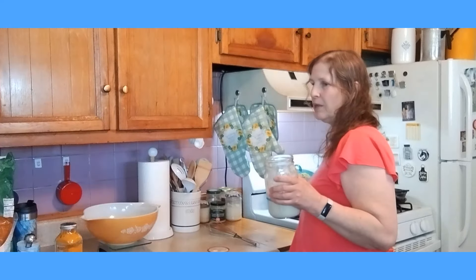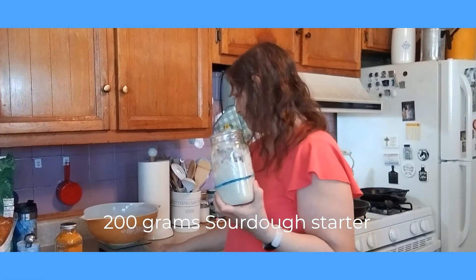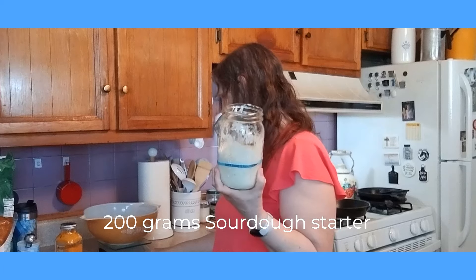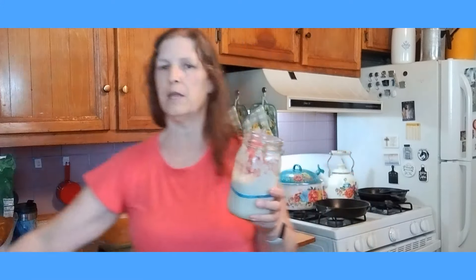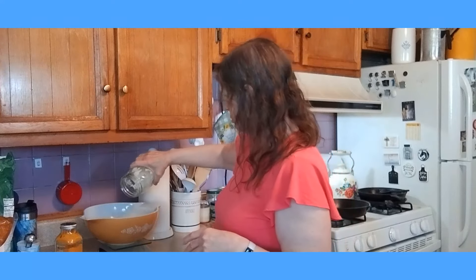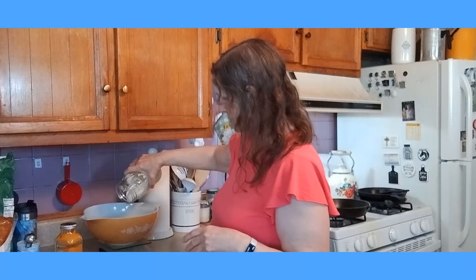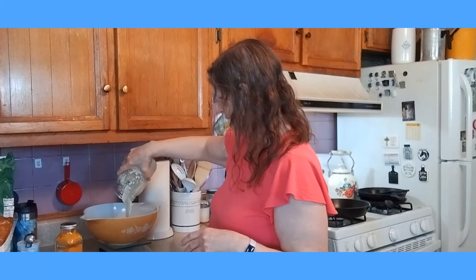We are going to start off with 200 grams of sourdough starter. I have my bowl right here with the scales, so I'm just going to go ahead and weigh out 200 grams of sourdough starter. When you are working with sourdough, it's very important to make sure that you are using accurate measurements. So we're going to do 200 grams of sourdough starter. Hopefully I have enough in here.